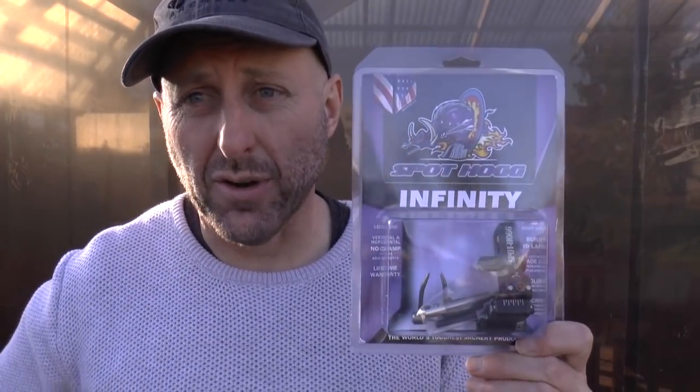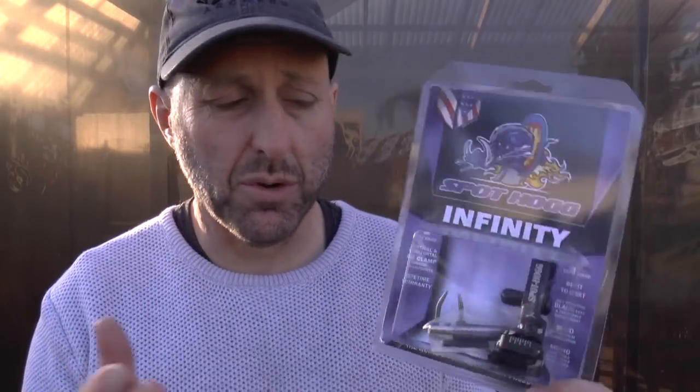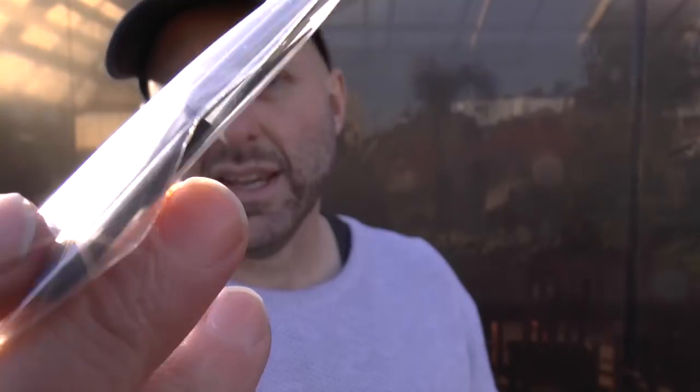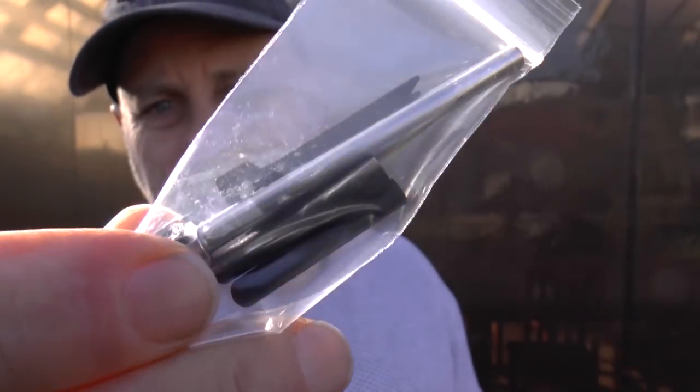This is the Spothog Infinity Arrow rest. It's like the Premier, about $10-$15 more expensive. It comes with the blades. Here's the pack it comes with — you can see it comes with the two blades and the spare arm.